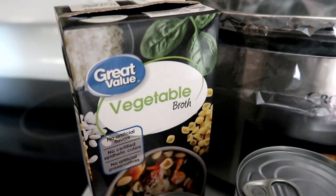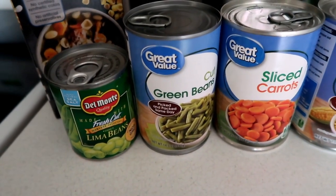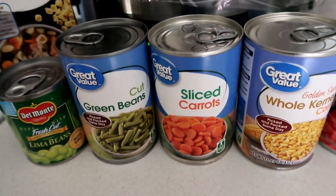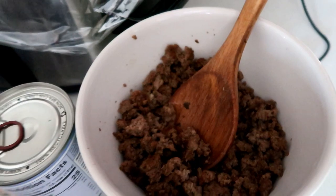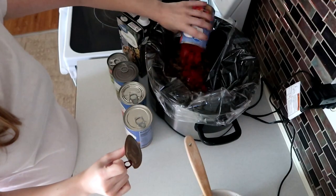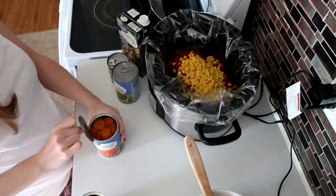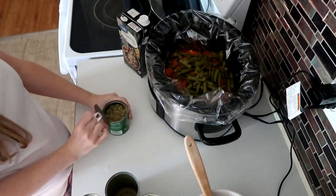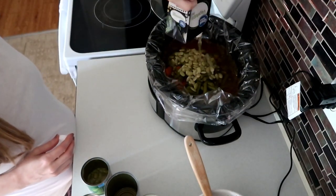All you're going to need is a carton of vegetable broth (you can use beef broth if you prefer), a can of lima beans, a can of green beans, one can of carrots, a can of corn, one can of diced tomatoes, and one pound of ground beef cooked and drained. Just throw everything in with no rhyme or reason, add a little salt and pepper, give it a stir, and cook on low for six to eight hours or high for three to four. I like to cook mine low and slow so all those flavors can come together.